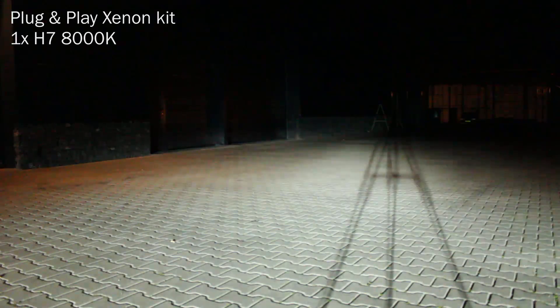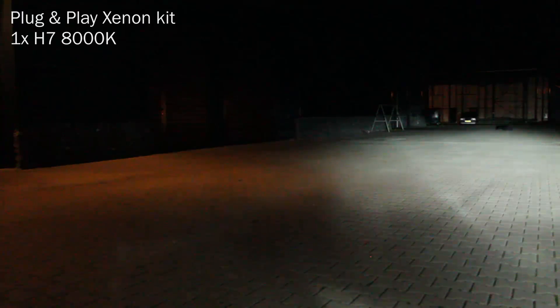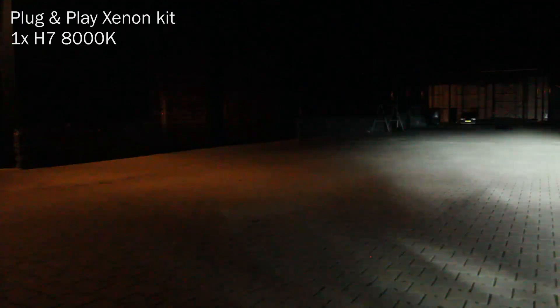Let's take a look at the light output. First, the plug and play Xenon kit — and compare this to the flood of light from the projectors.